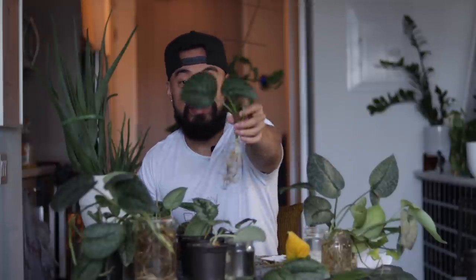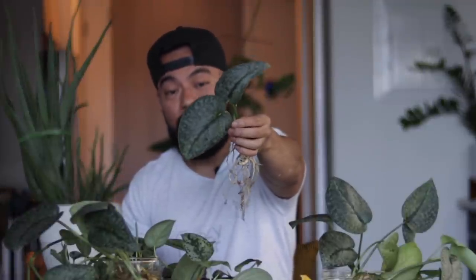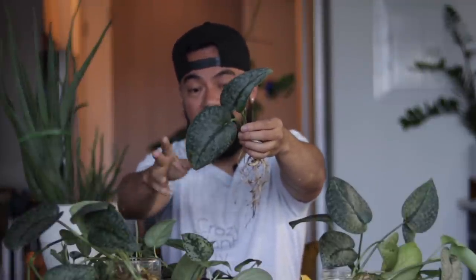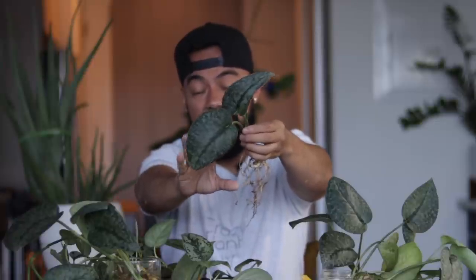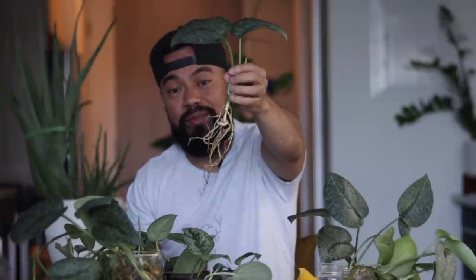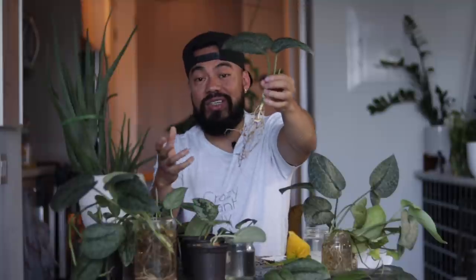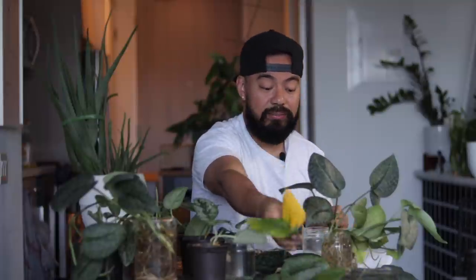So I finished packing up another Scindapsus platinum, and I'm now going to do this silver cloud that you guys see here — this is so beautiful. I did not see this one coming; I was expecting more of the lighter green which I already have, but this is kind of a dark variation of it and the leaves look so good. And you see here the roots, how beautiful and long and white they are — barely any rotting on it. I wish every single plant I got in a package came like this, but unfortunately that's not the case.